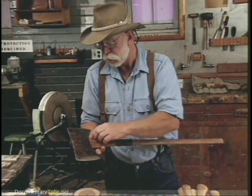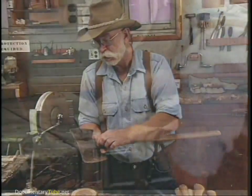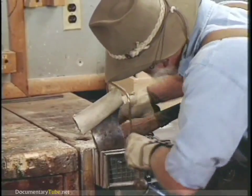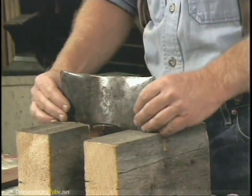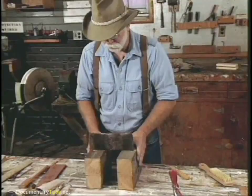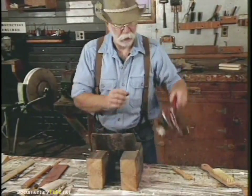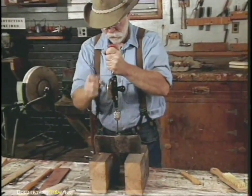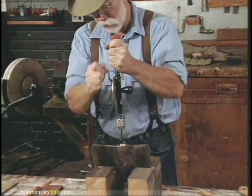The first thing we're going to do is saw the old handle off right here. To cut it off, I just prefer a coping saw because it keeps it nice and close. Sometimes it helps to relieve the wood wedge that's down in here before you drive it out, and a good way to do that is to drill it out — just drill a series of holes down through it.